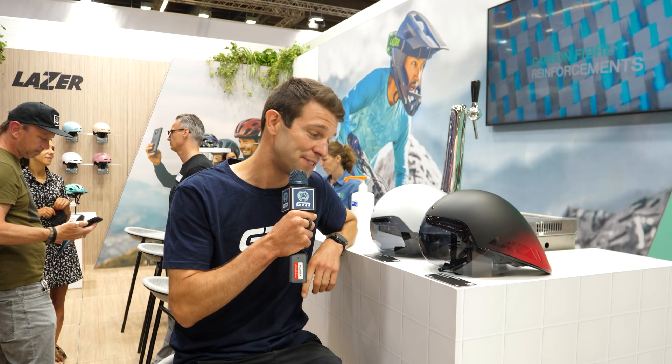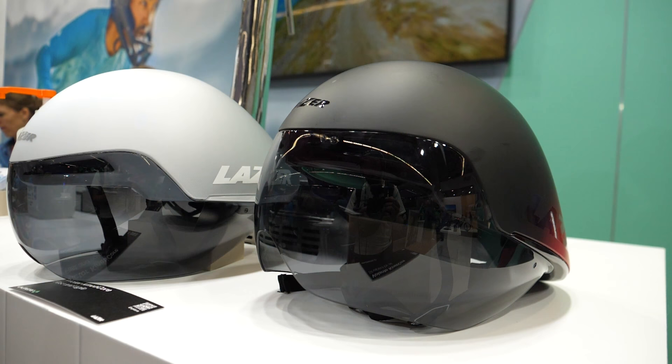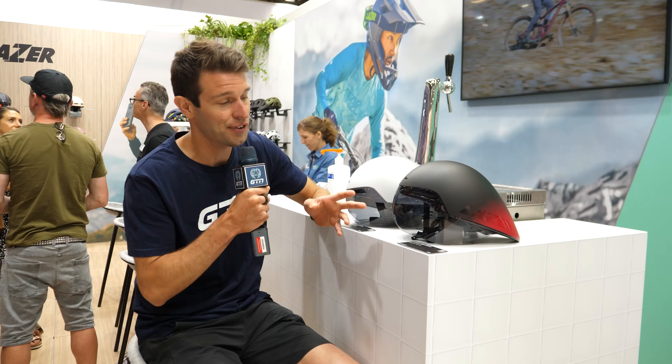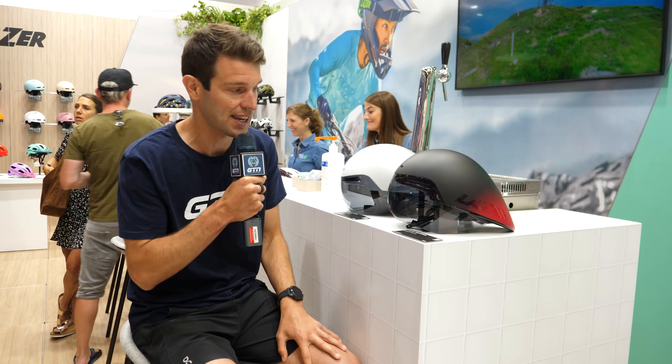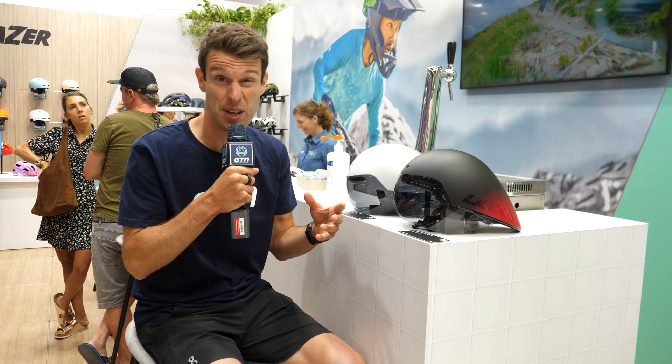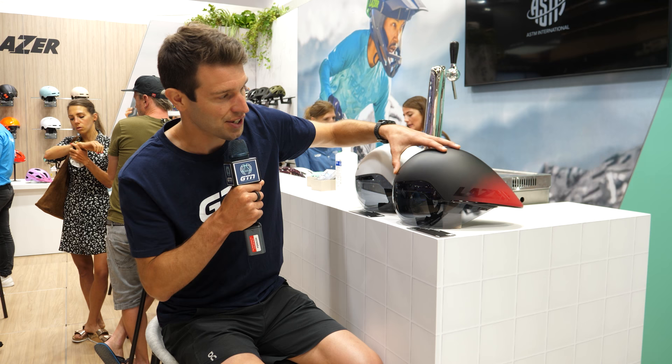Found a seat and some new helmets — two brand new helmets currently being ridden at the Tour de France by Jumbo-Visma. These are the Lazer Volante Kineticor and the Victor Kineticor. The Kineticor is a type of protection built into the design of the helmet rather than an add-on such as MIPS. By building it in, they've been able to save weight and reduce the amount of EPS or plastic used in the helmet. We've got two models: the Volante is the longer, more aero version — a very aggressive helmet.